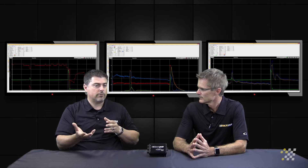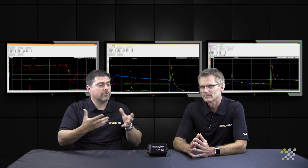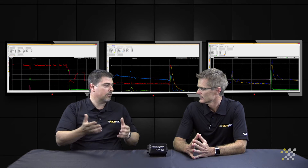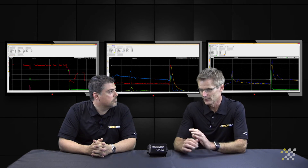In a supercharged or turbocharged application where we're forcing boost in, we'll look at pan pressure, because as soon as we start breaking that ring seal we're going to pressurize the pan. Even with the reservoir tanks — the puke tanks, if you will — they'll still register positive pressure, and you'll see at what point in the run you actually compromised the ring seal.